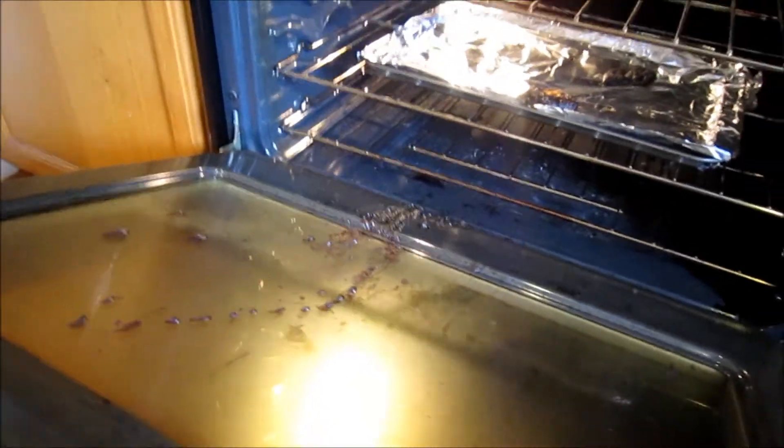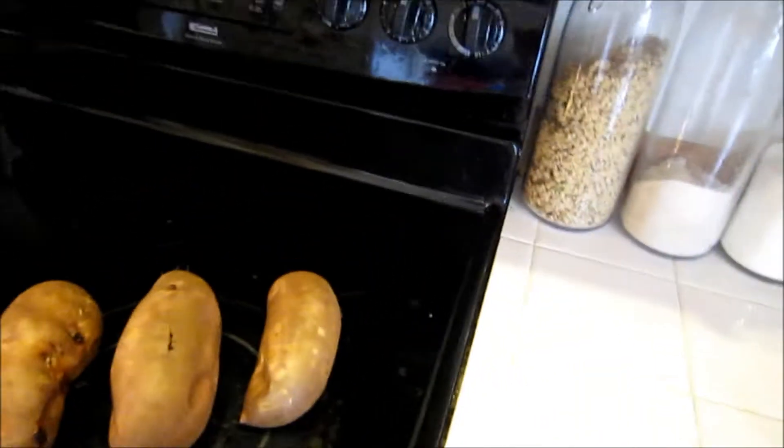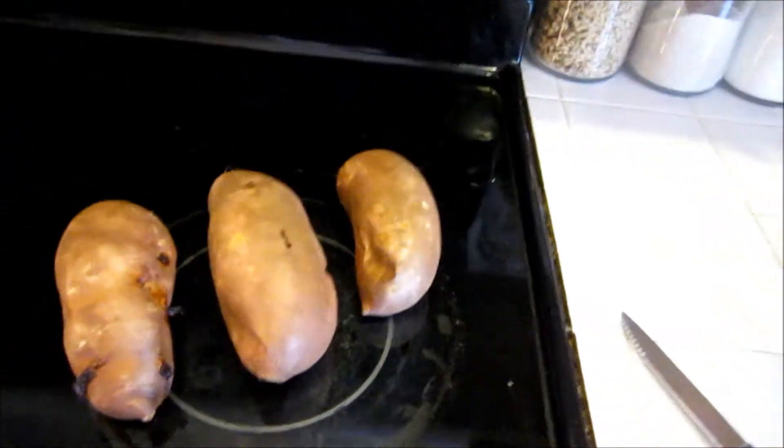Got a little clean up to do after the oven door exploded, but there they are. They're going to be pretty hot when they first come out, so we're going to let them cool.